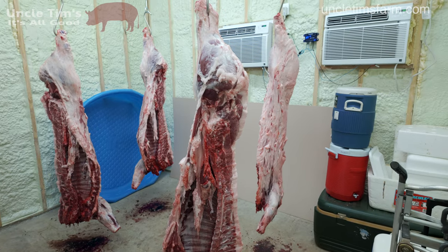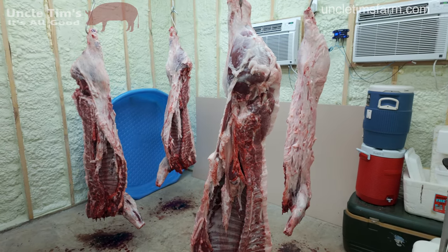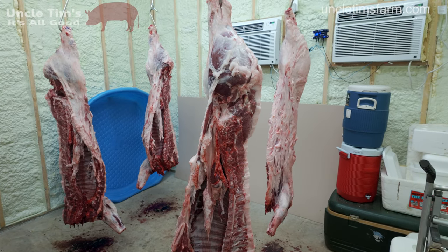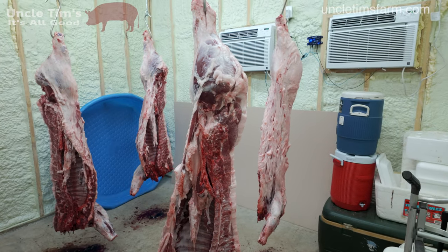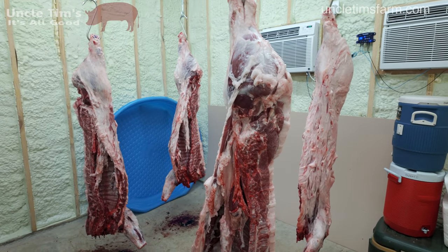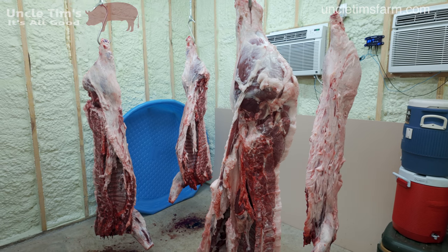We've got two more pigs in the cooler here. These guys went quite a bit longer than I wanted — just the way it worked out, didn't get them harvested when we really wanted to. We got them harvested today, and we'll let them hang for a couple of days and then go ahead and get them cut up.